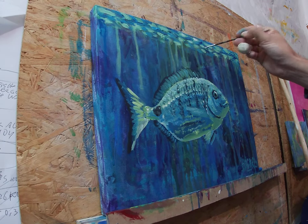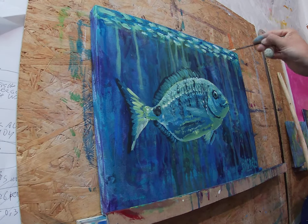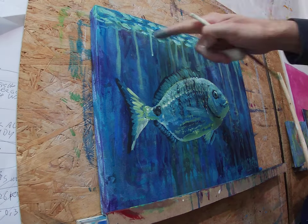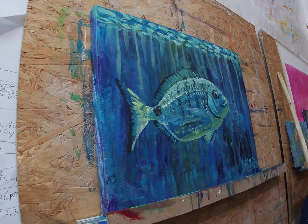Now I grabbed a really thin brush and as you can see I did some highlights of dark again, so once we go light we go back to dark and once we go dark we go back to light — back and forward until I'm satisfied with the composition.